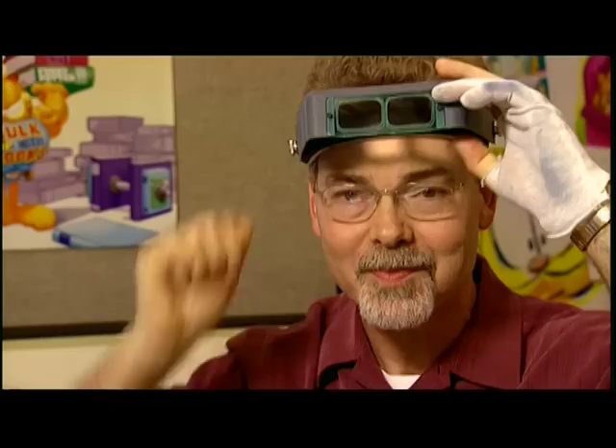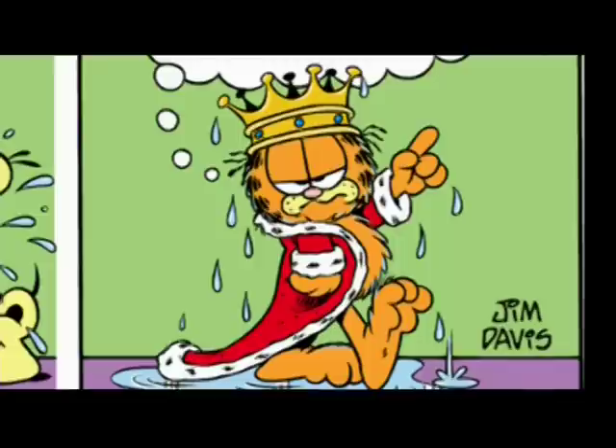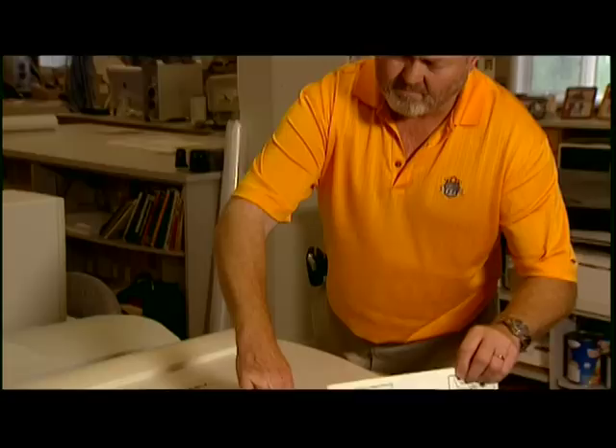Not everybody has to wear these, just the old guys. The ink dries pretty fast, but I have caught myself going faster than the ink dries. That's it — we're ready for color. I'm Tom Howard, and I'm the colorist for the Garfield comic strip.